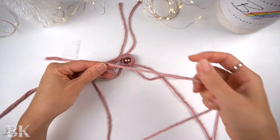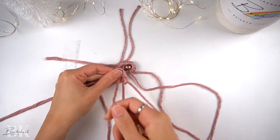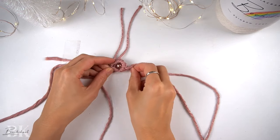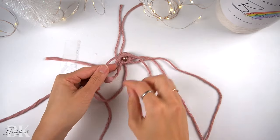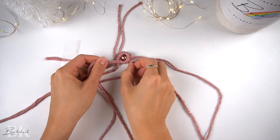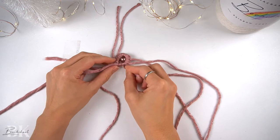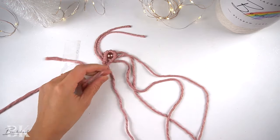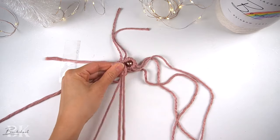Then with the remaining two vertical cords to the left, make two more double half-hitch knots to the left. We want to pull on them as tightly as possible, but you do have to keep in mind that there is a bead there. If you pull on it too tight, the bead will either scrunch up or scrunch the other way. So you do need to leave a little bit of room with this double half-hitch knot — get it as close as possible, but not too tight. Then finish off with the last double half-hitch knot at the end.